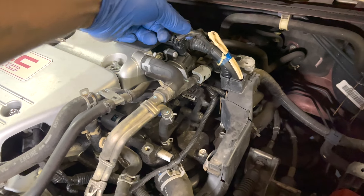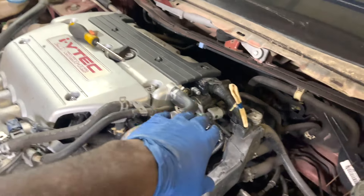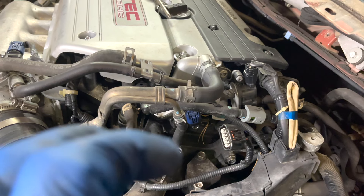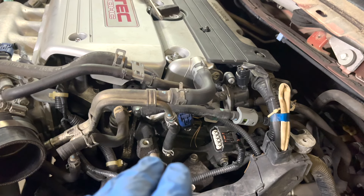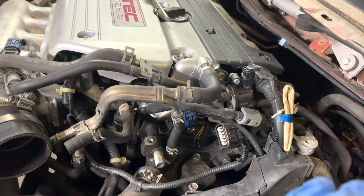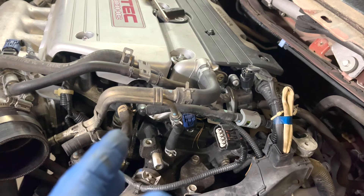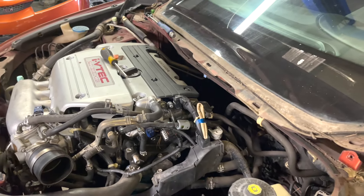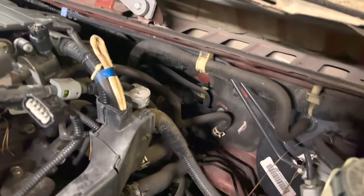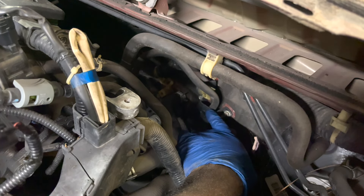We're going to prep this car to be turboed. Get a tray that will hold the coolant you'll be draining. I've already taken the intake off. We're going to take the radiator hose off, remove the throttle body heater lines, and take the heater hoses off - we'll reuse most of the bracketry. If you're on Flash Pro, there's some EVAP stuff you can delete. There's also a bracket that holds things to the valve cover - take that off, it'll free up a lot of room.